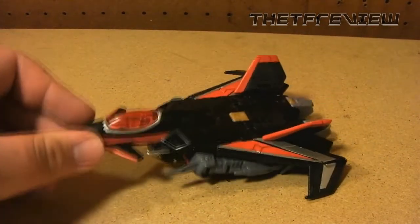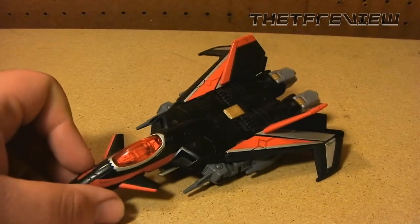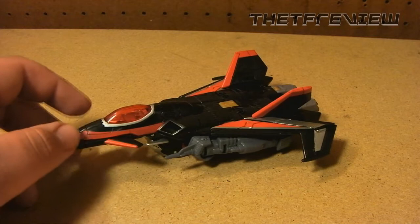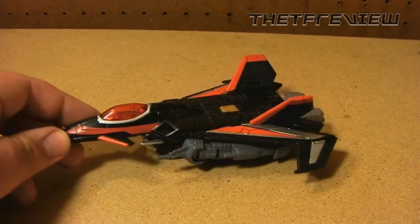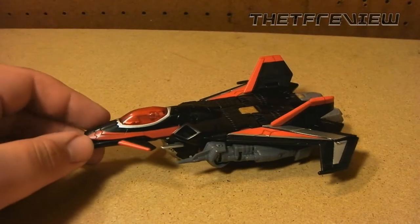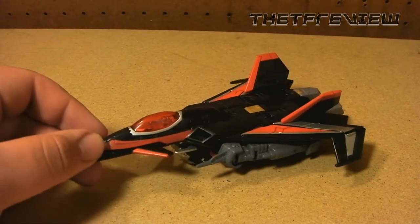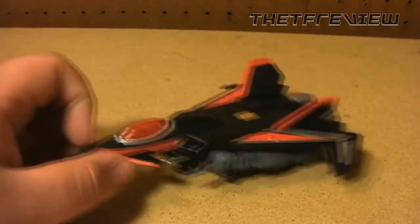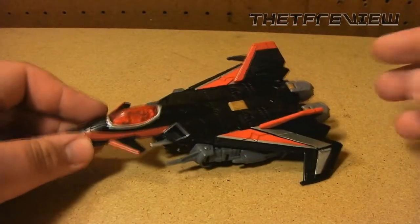Luckily for us, these toys have been pretty common. There were a few people trying to sell them for ridiculous prices right when they launched, but luckily they came around and now pretty much everybody that wants one has one. If you don't, you can find one pretty easily, which makes myself and a lot of other Transformers collectors pretty happy.